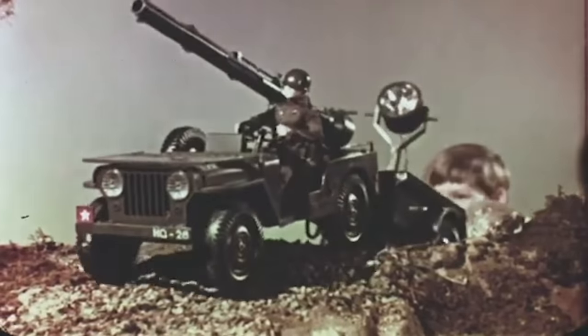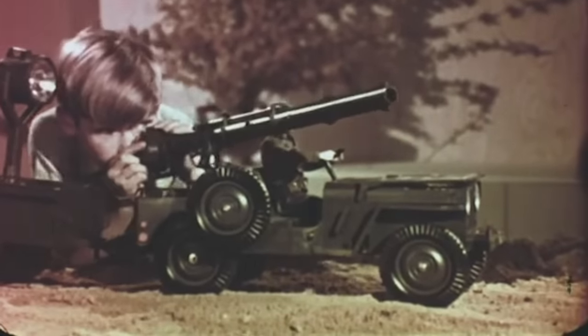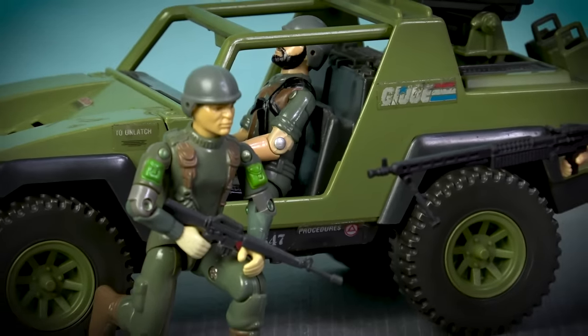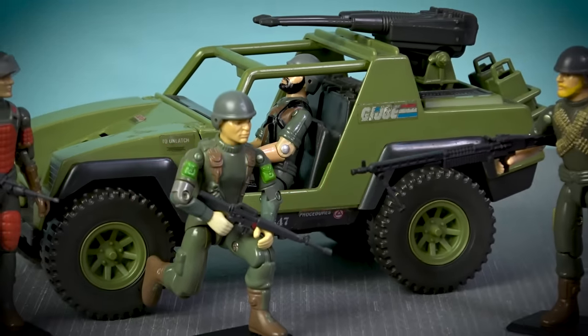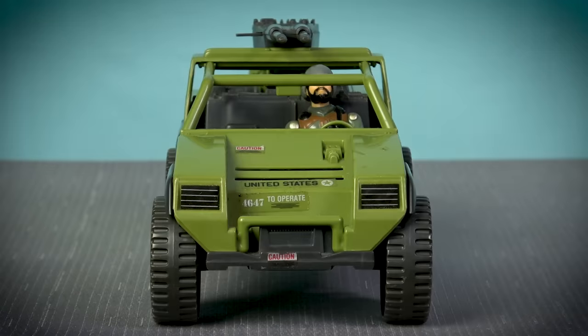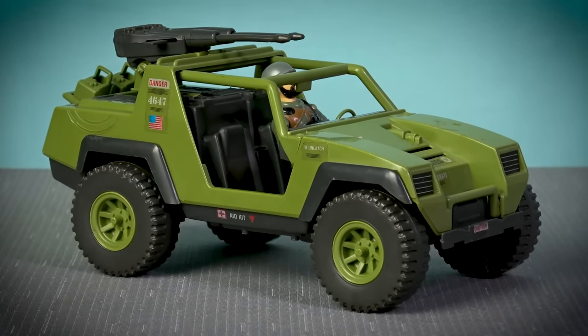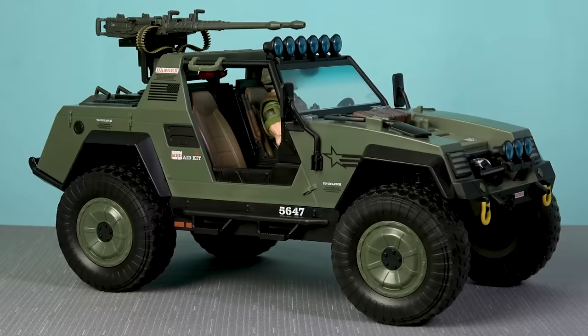The first toy vehicle that Hasbro ever made for G.I. Joe was the official Combat Jeep, released way back in 1965 for the original 12-inch Action Soldier range. After G.I. Joe took a six-year hiatus before being revamped as the 3¾-inch scaled A Real American Hero line, it was quite poetic that Hasbro offered a modern version of the Jeep for this new iteration of the world's first action figure.